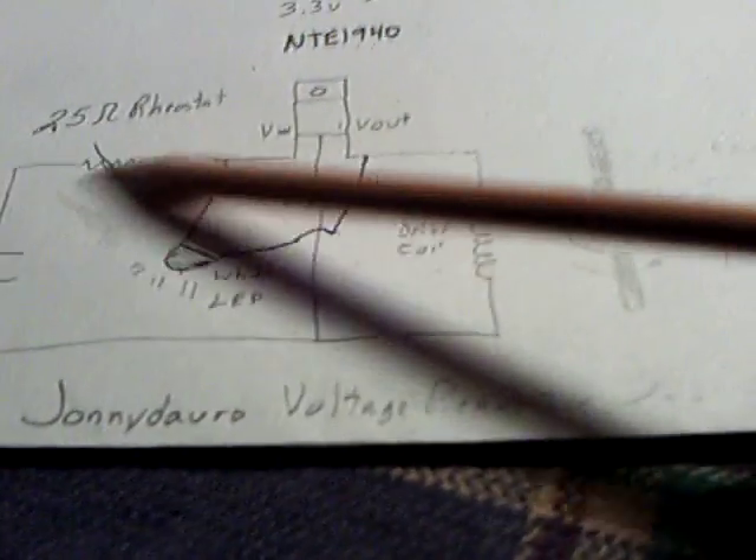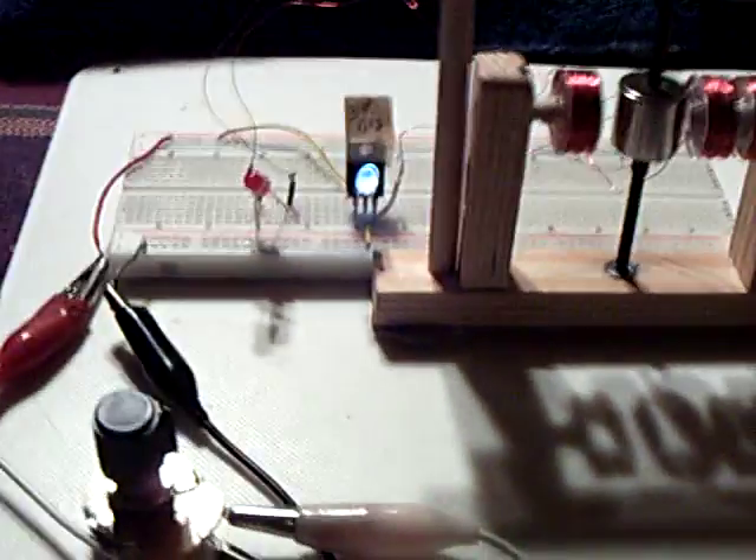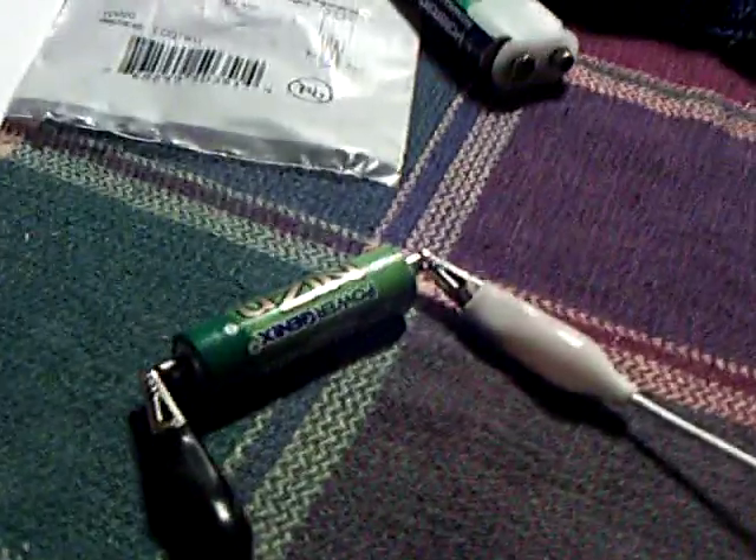If you use about two volts right in this range, you don't need the rheostat at all — it'll just run. I happen to have a battery here that's 1.6 volts; it's a nickel-zinc rechargeable. The company down here in San Diego makes them. And this will run it. There it's running on that one AA battery — that AA battery is 1.6 volts — and there it is running away on just that one.